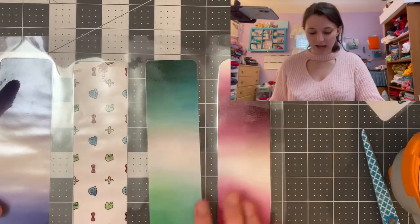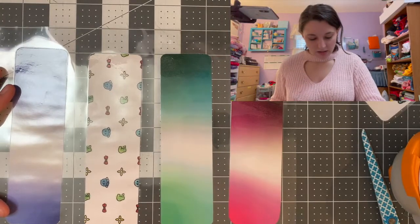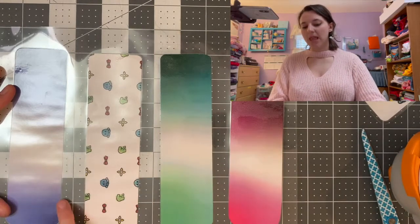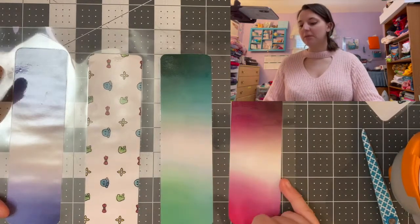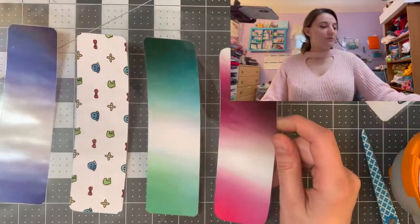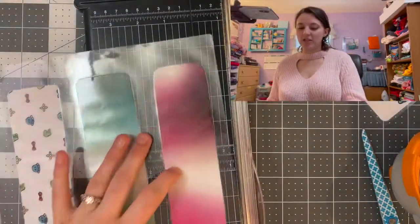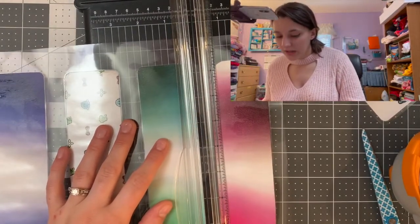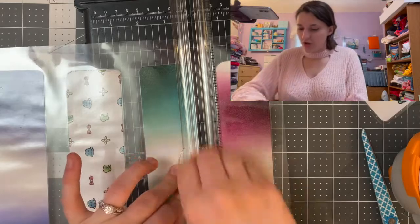I'm just going to wait for this to come through and turn off the machine. Now that we have our four bookmarks laminated, I'm going to line up the laminator sheet with my grid so you can kind of see how they shifted a little bit — that's why we put such a large gap in, because we just need the room to trim it. I'm going to be using my paper cutter to cut the lamination, but you can use scissors or an exacto knife just like before. I'm going to cut out this green one, giving myself about an eighth inch all the way around.